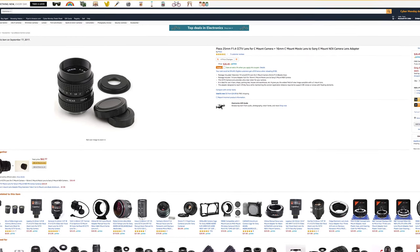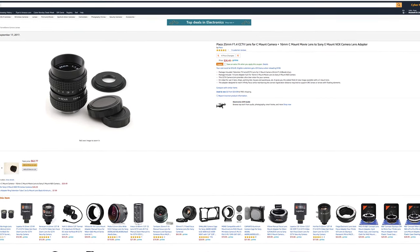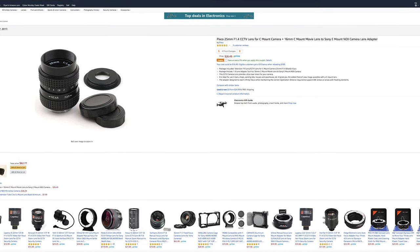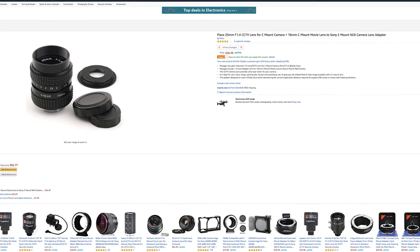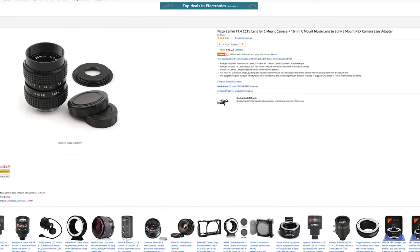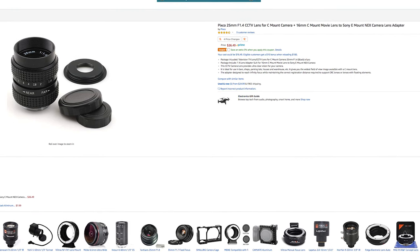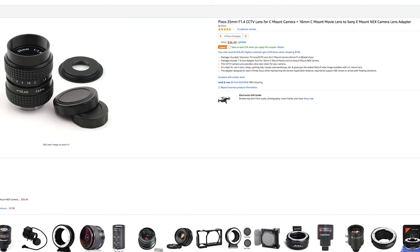That leads me into my next topic: natural lens variation — the natural variation you'll see between iterations of the same lens. I could buy the same lens again, and this goes for all lenses: the same model may vary from iteration to iteration. Some may be sharper, some may have more distortion, some may focus more easily. Your lens might just not be the same as mine or others that have been purchased.